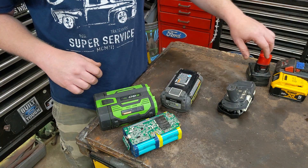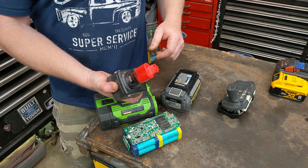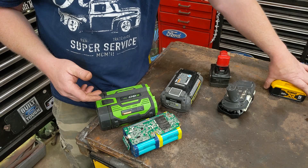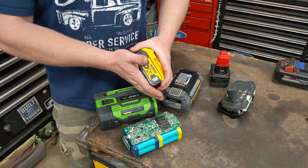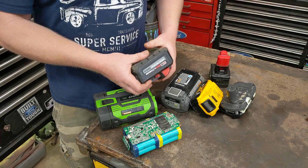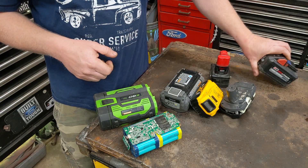This one had 20 cells in it, and generally when these go bad it's actually only one cell or two cells, or maybe four cells that go bad — everything else in there is still a great cell with tons of life left. Today we're actually going to be building a nine-cell Milwaukee M12, but it's the same if you're building a DeWalt 20 volt, a Makita 18 volt, or even a Milwaukee 18 volt battery pack.